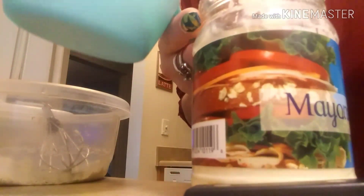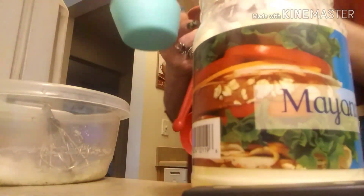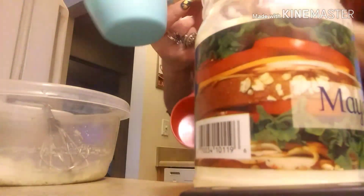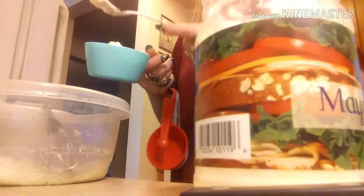I went to like three stores here in Statesboro looking for buttermilk. The one I went to this morning had it and I was like, yes! Excuse me for my cursing — it's just a form of expression.